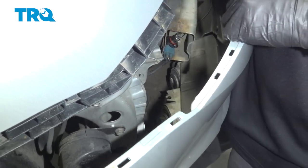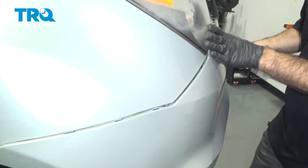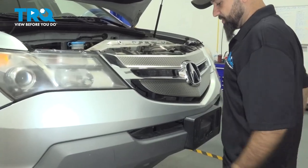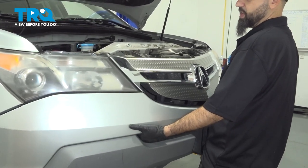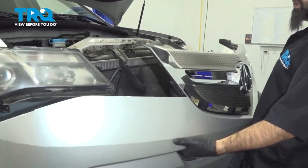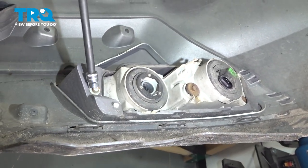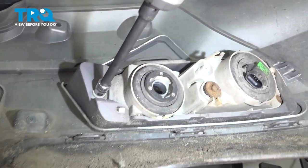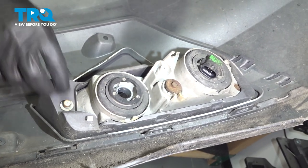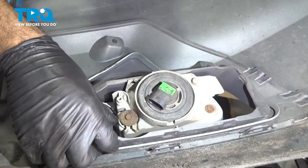Once this side's fog light is done, rest the bumper back into the clips to hold that side while you work on the other. Now that you've got your fog lights disconnected, grab your bumper, pull it straight back, and set it aside. To remove your fog light, take out the backside 10 millimeter bolt and your fog light will press right out.